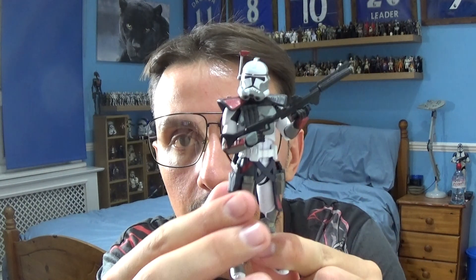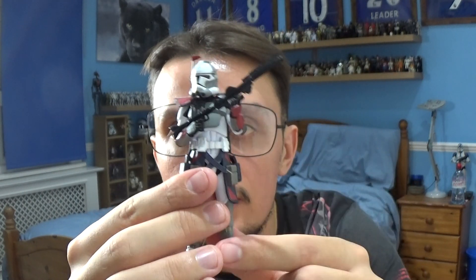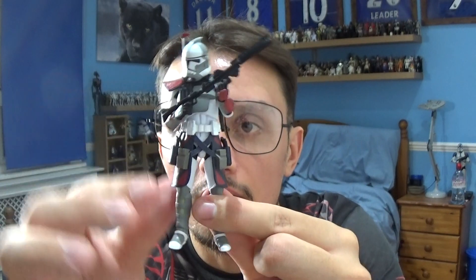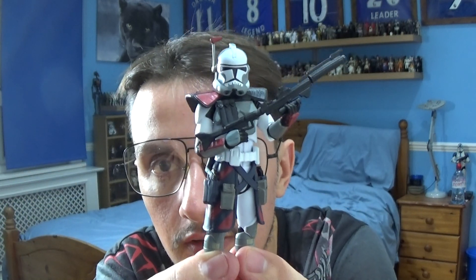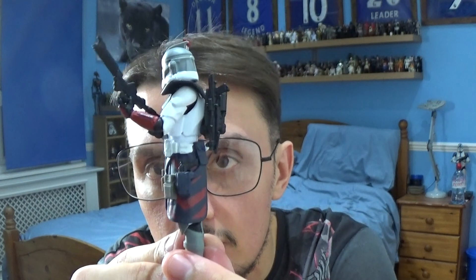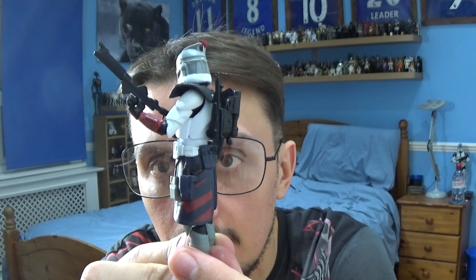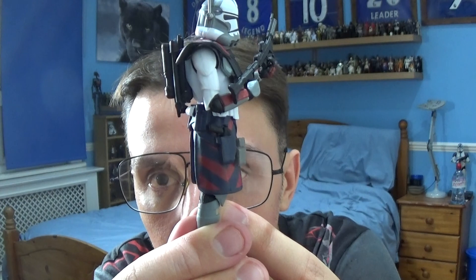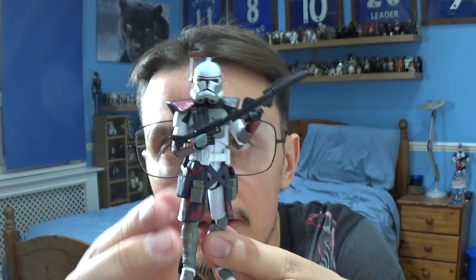Let's take a look at this figure in more detail. Commander Colt comes with plenty of articulation — movement at the top of the head, shoulders, elbows, and wrists. The torso is movable as well, along with movement in the legs, knees, and ankles. Accessory-wise, he comes with a few: the large clone rifle, a shorter rifle on the back of his backpack, and two blaster pistols in the holsters at his sides.